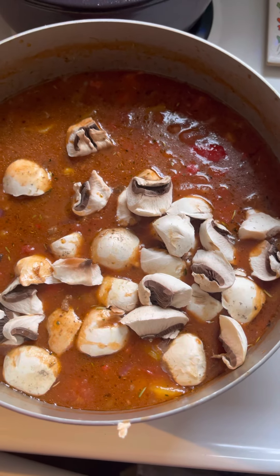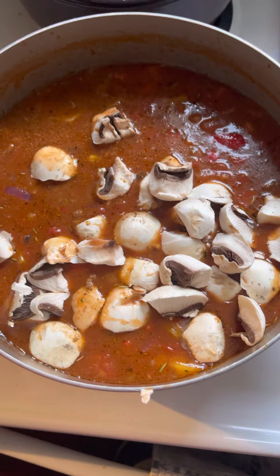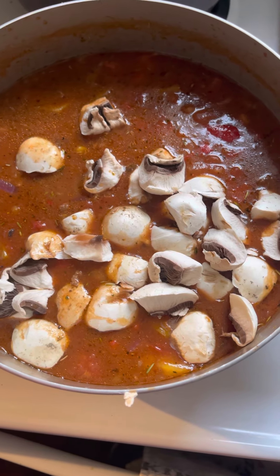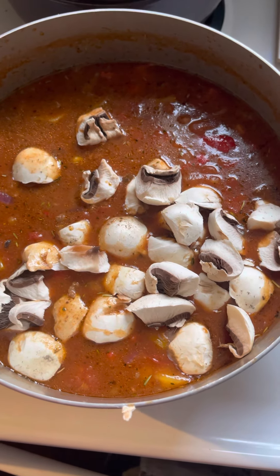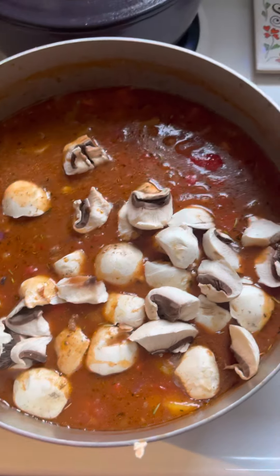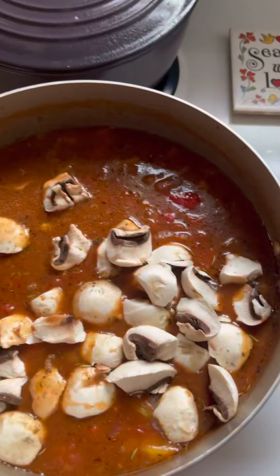This recipe has a pound and a half of ground beef. If you don't want to use ground beef, you can substitute bison. What I really love about this recipe is how many things you can substitute. Also, if I didn't mention it before, you also add a can of diced tomatoes.